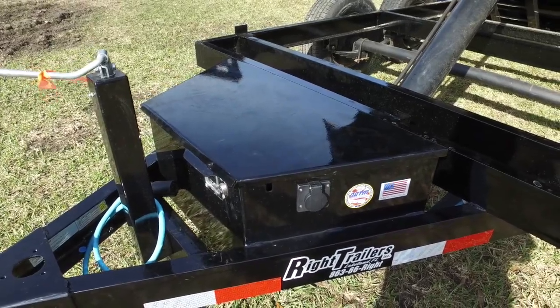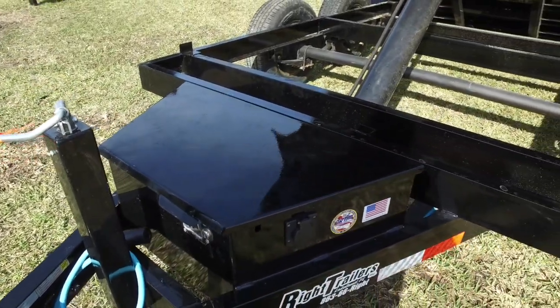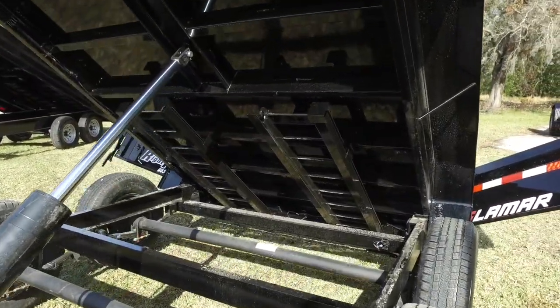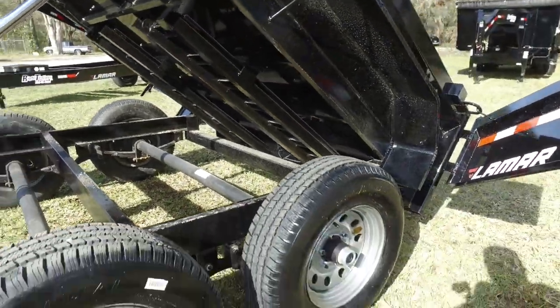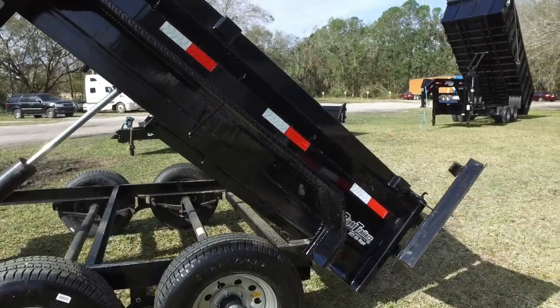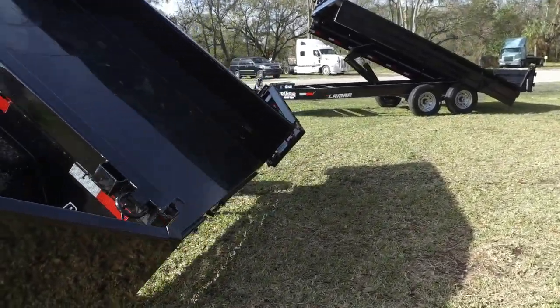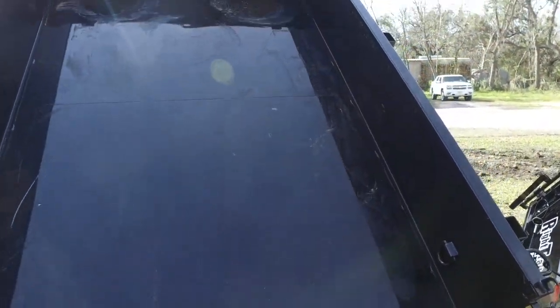Here's your toolbox with recessed handle and lock to hold your hydraulic lift and battery. Here's your lift, got your ramps underneath, 15-inch wheel, 15-inch tire, steel fender, barn doors in the back with bar lock, D-rings front and back on the inside and the outside.